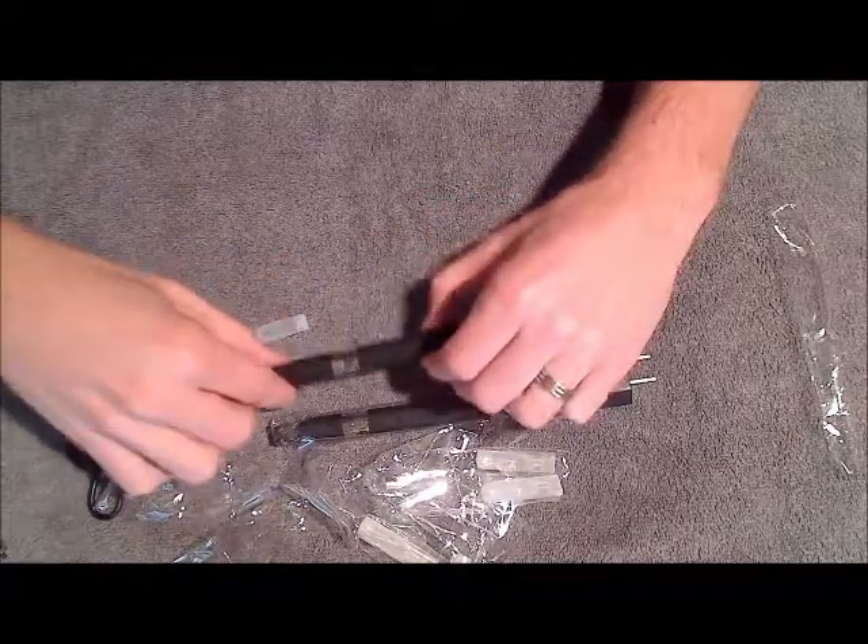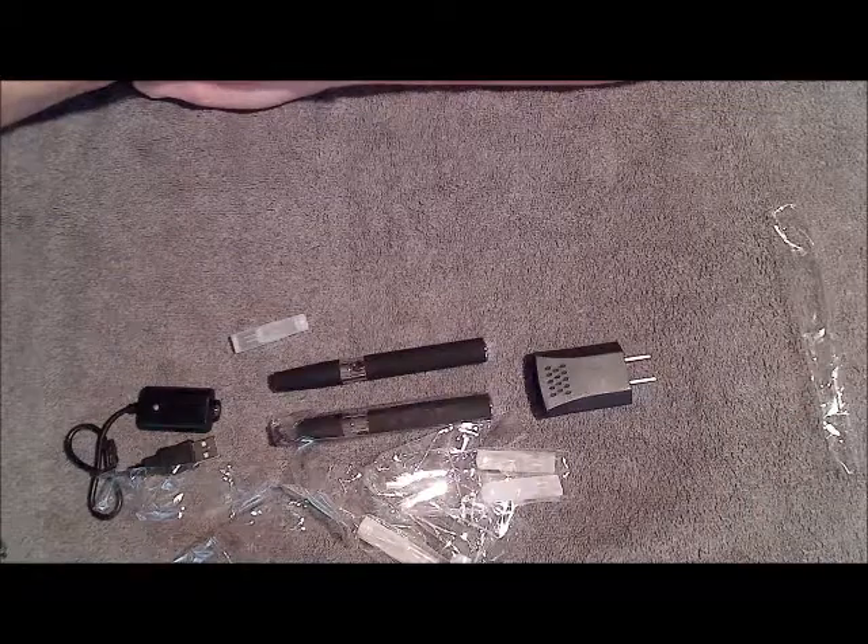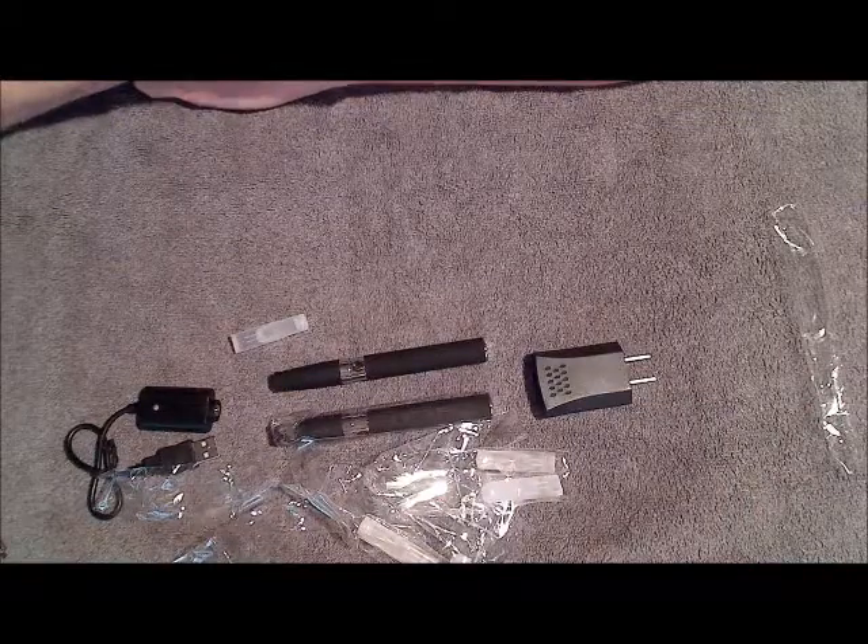If you have any further questions on the Ego-C, feel free to give me a call or shoot me an email at kevin@sharpsmoker.com. Thanks for watching this video and have a great day.